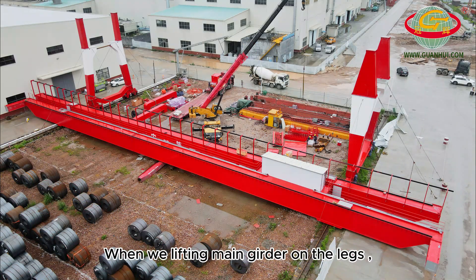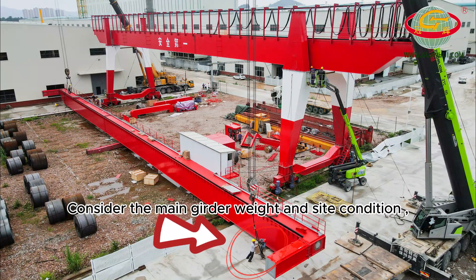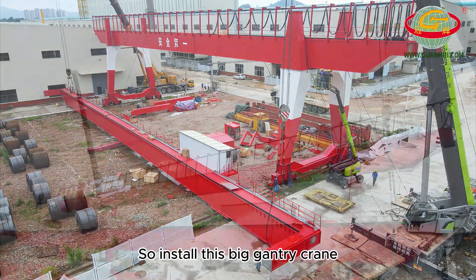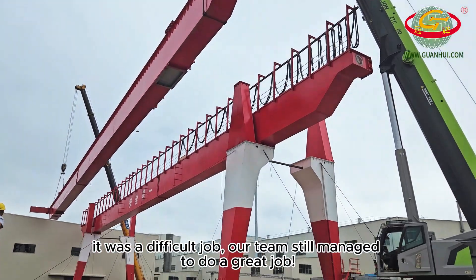When lifting the main girder onto the legs, we used two 150-ton mobile cranes. Considering the main girder weight and site conditions, we installed the main girder one piece at a time. Due to the installation area and weather conditions not being ideal, installing this big gantry crane was a difficult job, but our team still managed to do a great job.